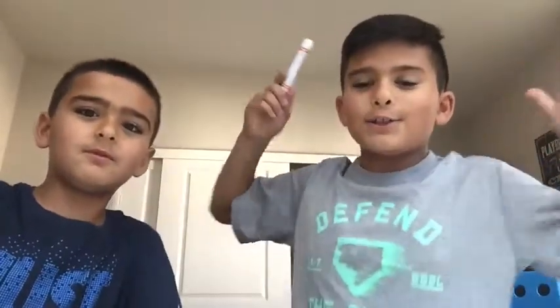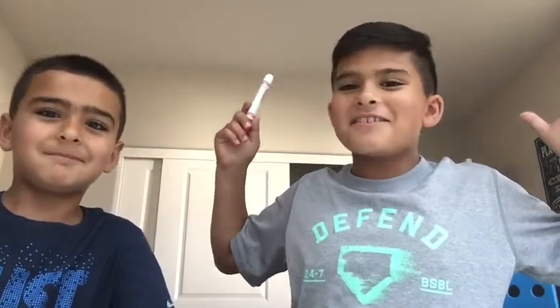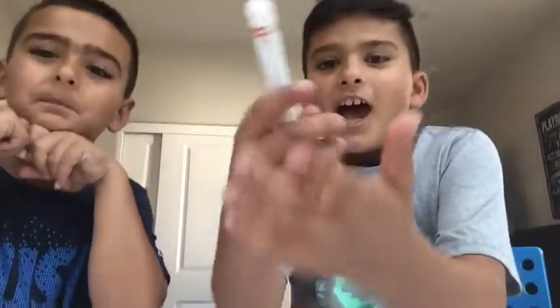Hey guys, it's Kareem Kids here. I'm Jamal, and we're doing a closing your eyes drawing challenge. I just wanted to do this video right now because I have nothing to do and it's summer!